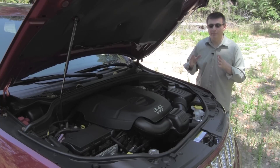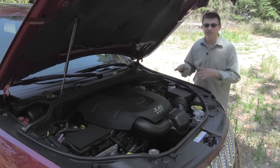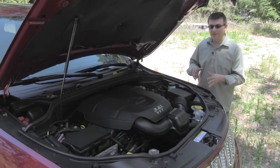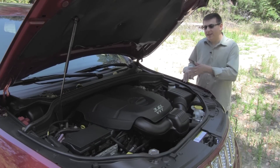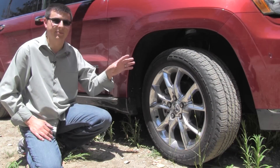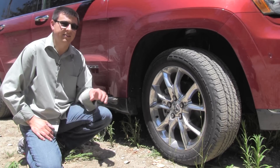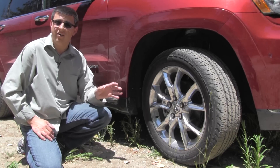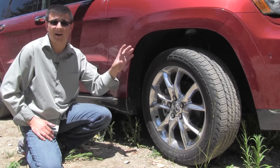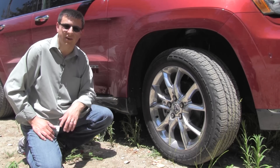Overland and Summit models have the Quadra Drive 2 system — a $3,000 all-wheel drive option — which uses three electronic limited-slip differentials in the front, center, and rear. Those three differentials allow the drivetrain to completely lock, sending exactly 25% of power to each individual wheel, or shuttle power across an axle so that all of the front axle's power goes to just one wheel. The Summit has 265/50R20 tires designed more for on-road use, though they are wider and higher-profile than something like a Ford Explorer or Nissan Pathfinder.